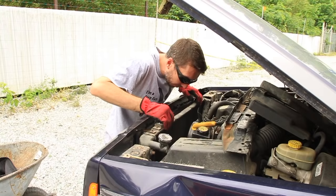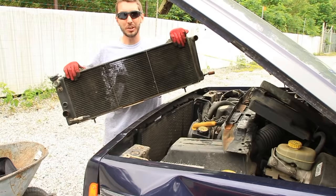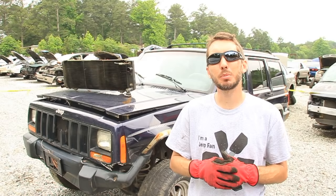Now if we did everything right it should be free to come on out. There it is — radiator! Thanks for watching guys. Again this is Matt with the YouTube channel Bleepin Jeep. I appreciate it, we'll see you next time.